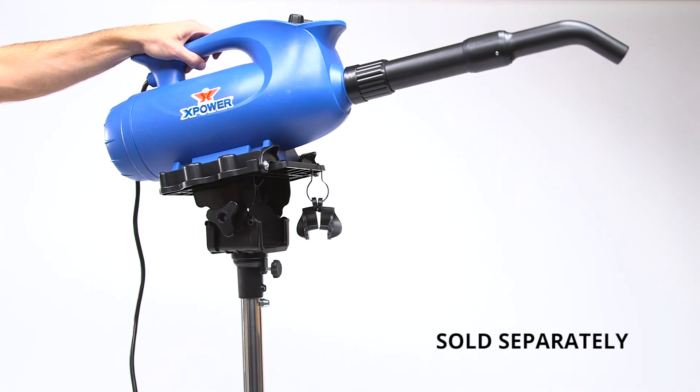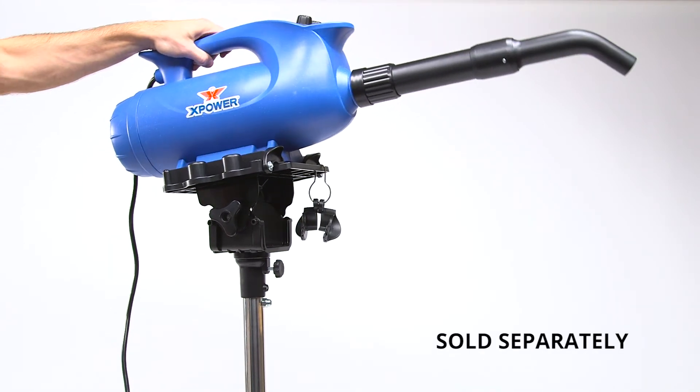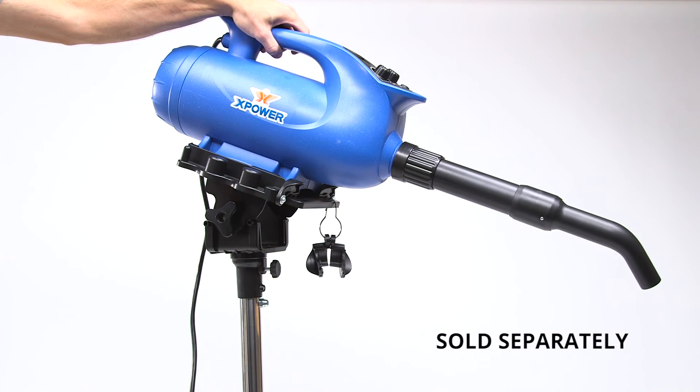Convert the B8 to a convenient hands-free setup by adding the new fully adjustable SMK2 tilting stand with conversion arm.